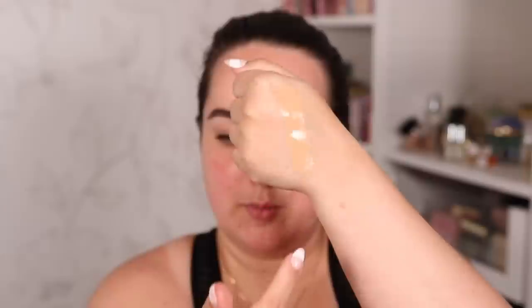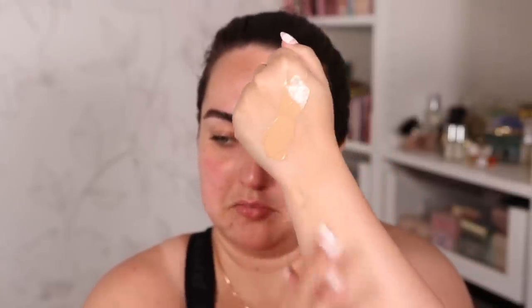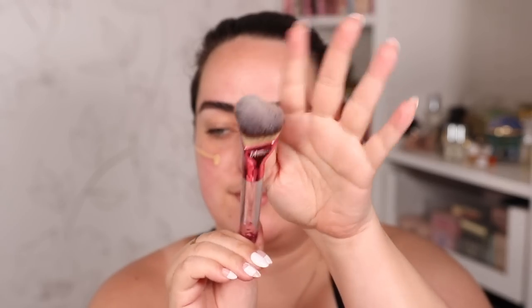Let's take a look at the color and consistency. It's actually a bit creamier than I expected — I thought it would be more liquidy. As far as the coverage, I think it might have a bit more coverage than I initially envisioned. The color I chose is definitely very very neutral which is what I wanted, but it is darker than my skin color. However I feel like if it matches my tan I'm happy and it seems like it does. I'm going to add a bit here and blend it out with my It Cosmetics Love is the Foundation brush.